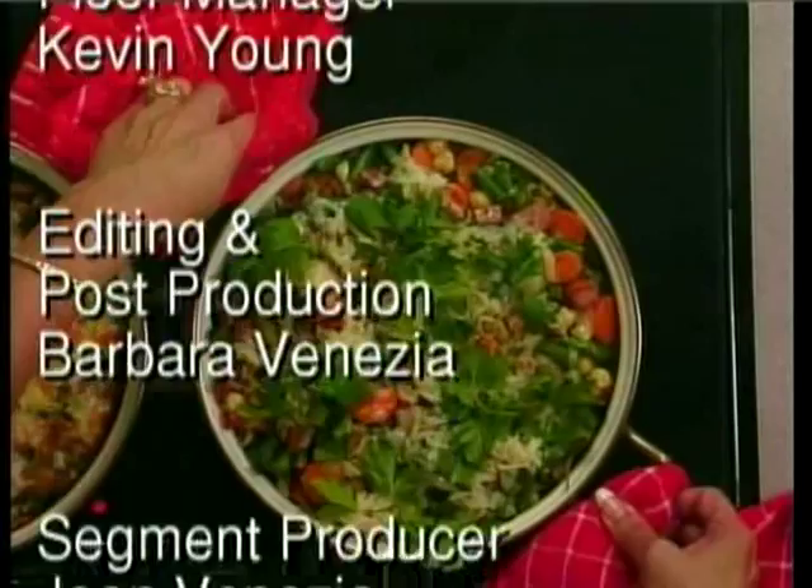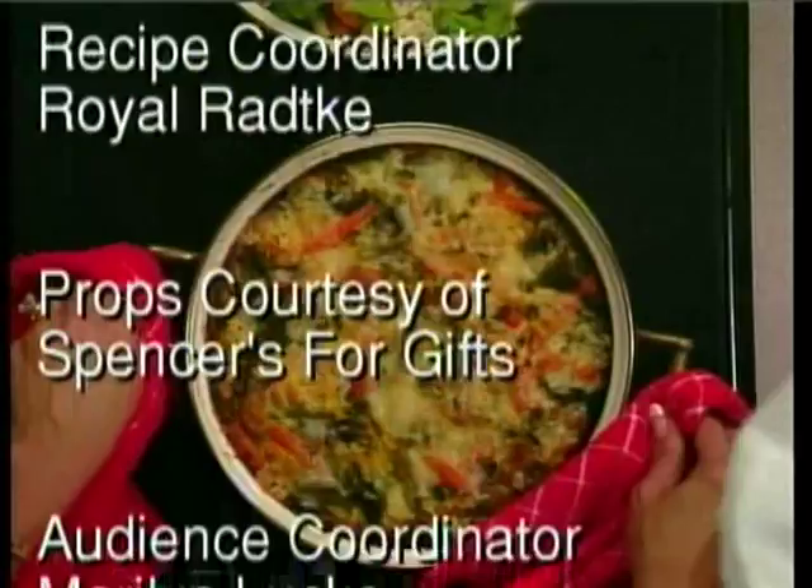Whoa, tough crowd. All right. Well, another successful dish. Thank you for watching at home and for you here in the studio audience. We'll see you next time. Bye-bye.